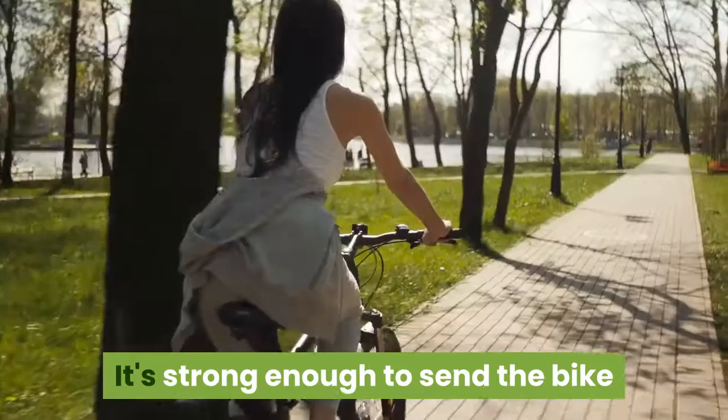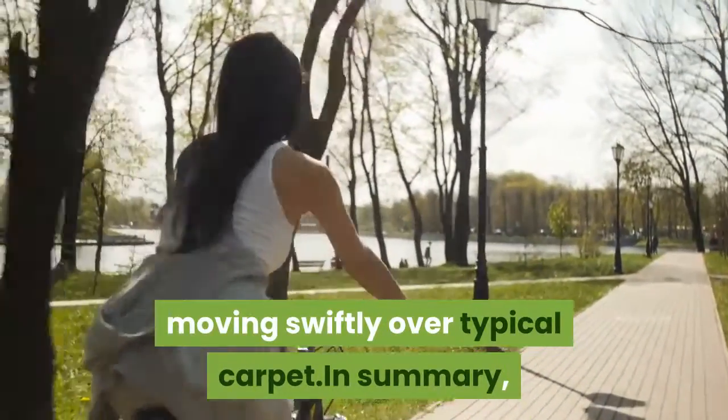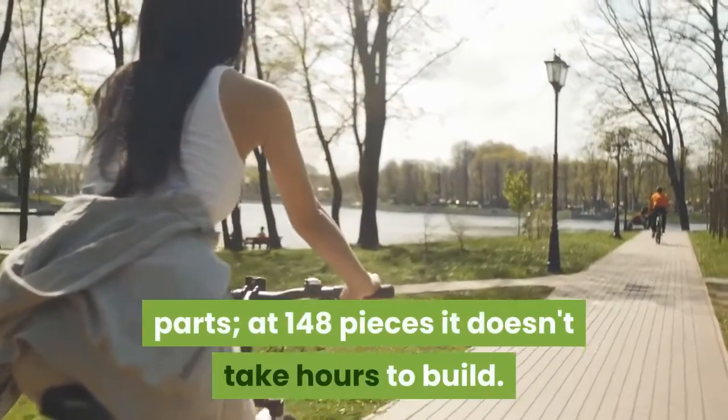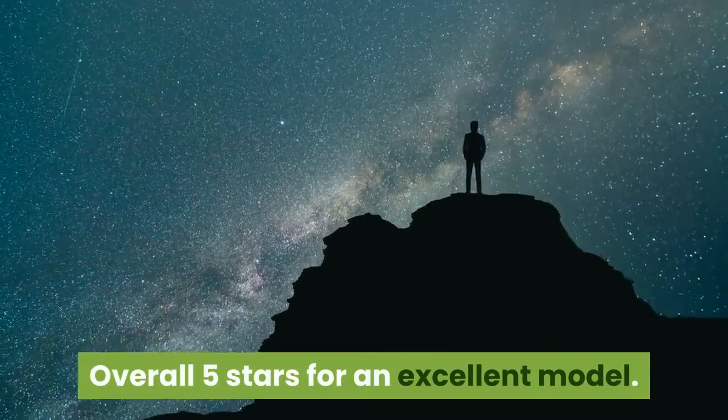This was actually my first set with a pullback motor, and it's much more capable than I had expected — strong enough to send the bike moving swiftly over typical carpet. In summary, my kids loved this model. There is a good selection of parts at 148 pieces, and it doesn't take hours to build. Overall, five stars for an excellent model.